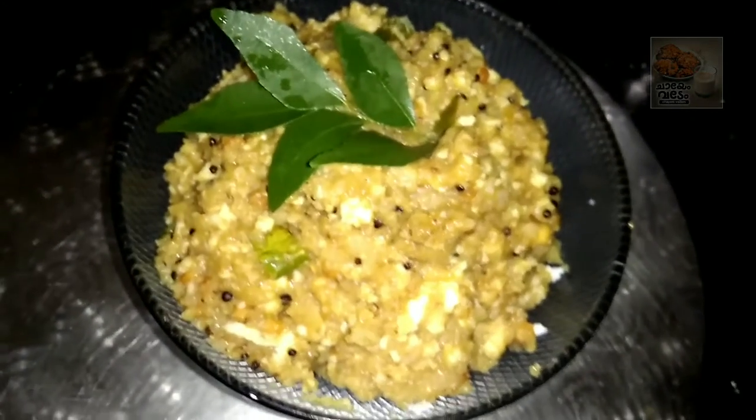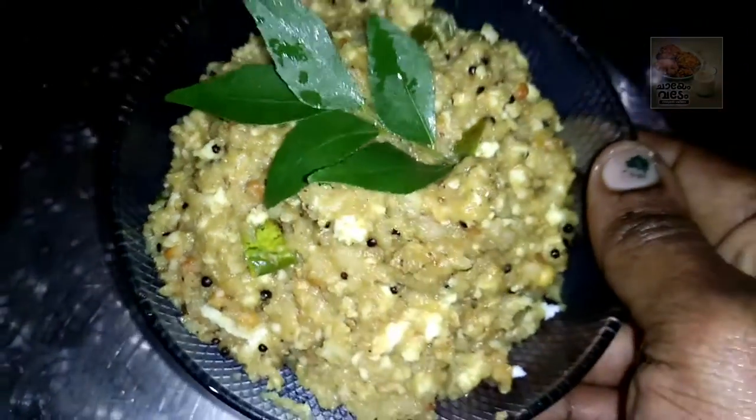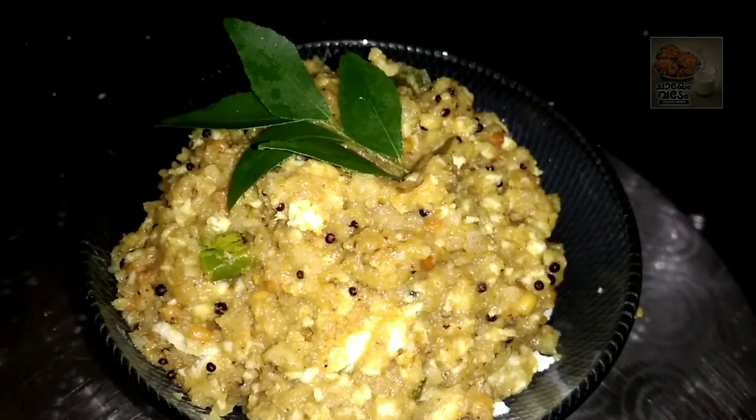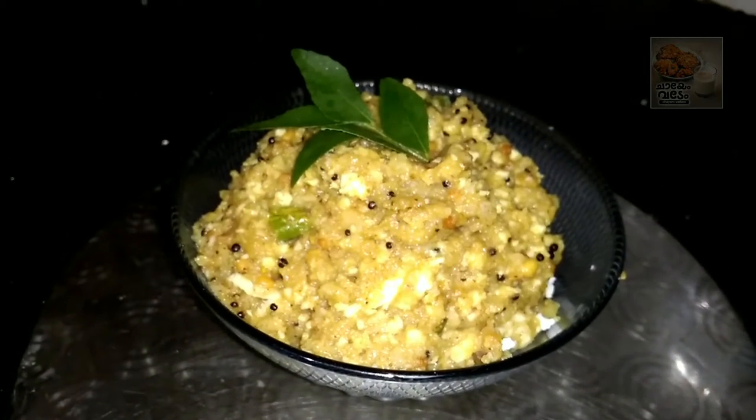That's why we are ready for the pepper jira. Please like and subscribe to our channel. This recipe can be found in a variety of recipes. Please try this recipe. Next time, I will see you in the next video.